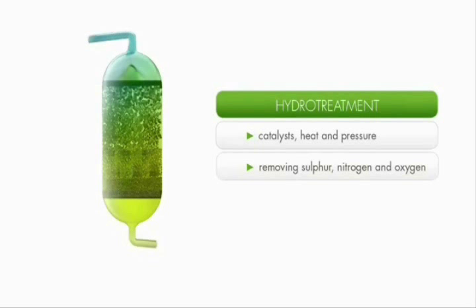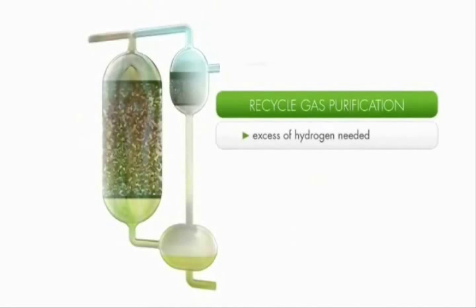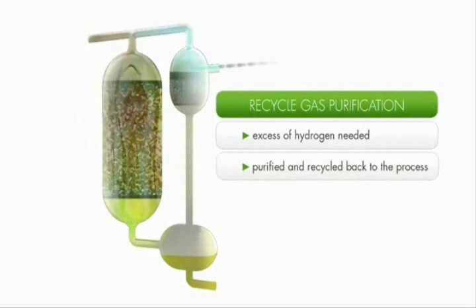At the same time, the molecules are cracked and isomerized to obtain the final hydrocarbon products. This reduces the chain length of the hydrocarbons, transforming wax into liquid hydrocarbons. The amount and purity of hydrogen used in the hydro treatment process must be highly controlled, as its efficiency is dependent on having an excess of pure hydrogen in the main reactor. This is obtained by recycling the hydrogen that hasn't been used in the process, which is purified and fed back into the main reactor.